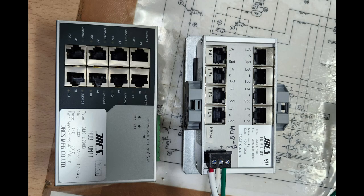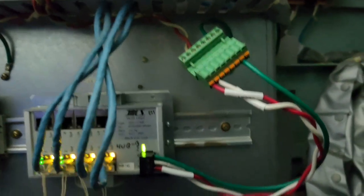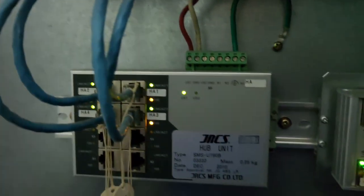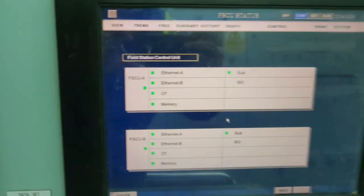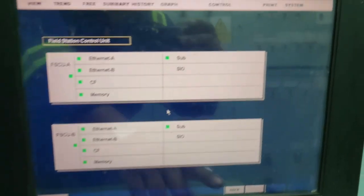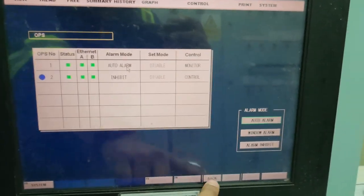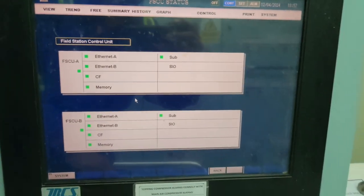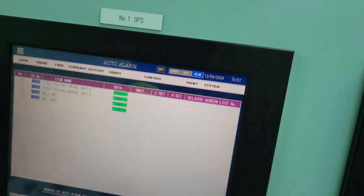We had a spare hub from JRCS, so we interchanged it with our existing Hub B. After the replacement, it was showing in order and the field device unit and OPS unit were all showing green indication for ethernet B. Once we changed it, the alarm was gone — the problem was identified and rectified.